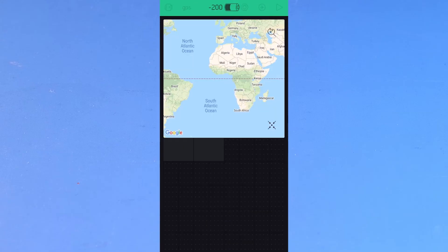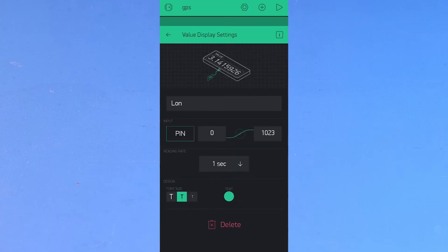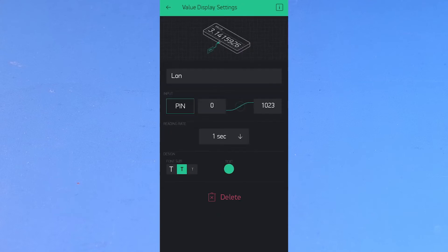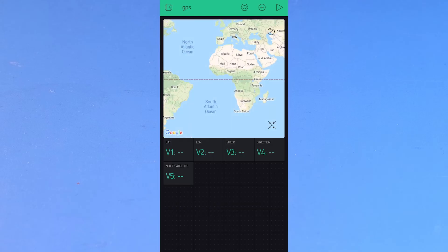Set the input pin for the map widget as V0. Then select 5 value displays and name them as latitude, longitude, speed, direction, and number of satellites. The inputs for those would be V1, V2, V3, V4, and V5. And we are pretty much done with the Blynk setup.